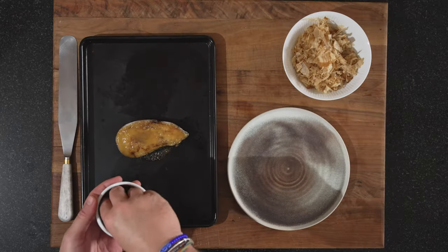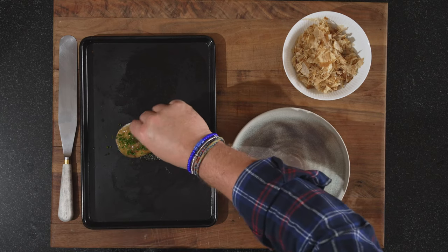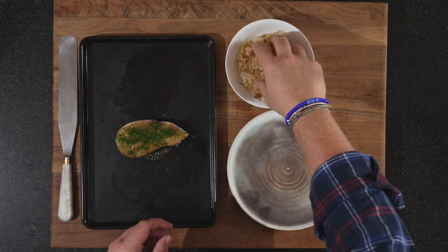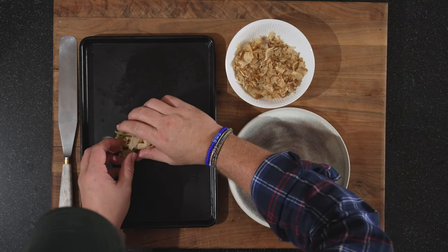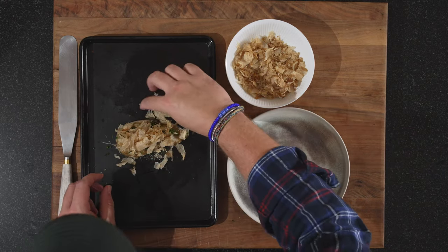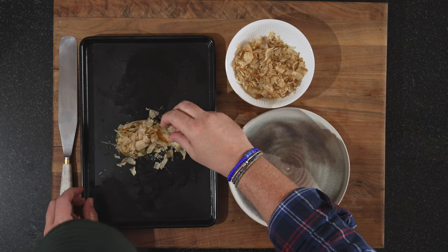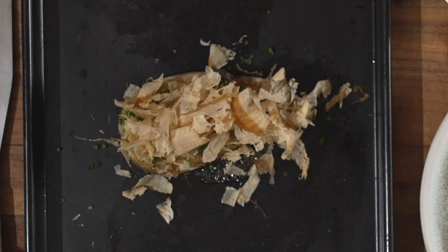Now we'll dress it here because it's going to be a bit messy. First you go with your chives — a nice amount. And then last but not least, our katsuobushi. I don't know if you know this, but katsuobushi has an amazing ability of starting to dance once it's getting warm. I want to build it a bit in height. And you see how it's moving? I love that about katsuobushi.